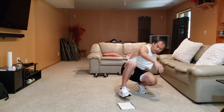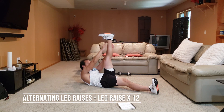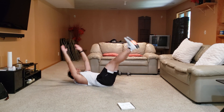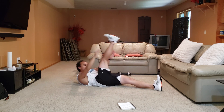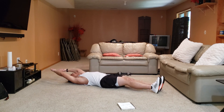Next one we're working on the core a little bit. We're doing alternating leg raises to a leg raise. So alternating legs — simply just one, two, and then together, one and up. Alternating first, and then to leg raise. Every time you do a leg raise, that is one rep.